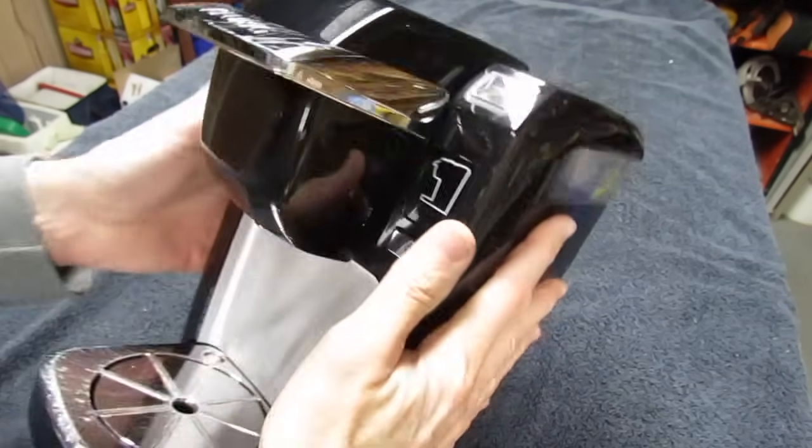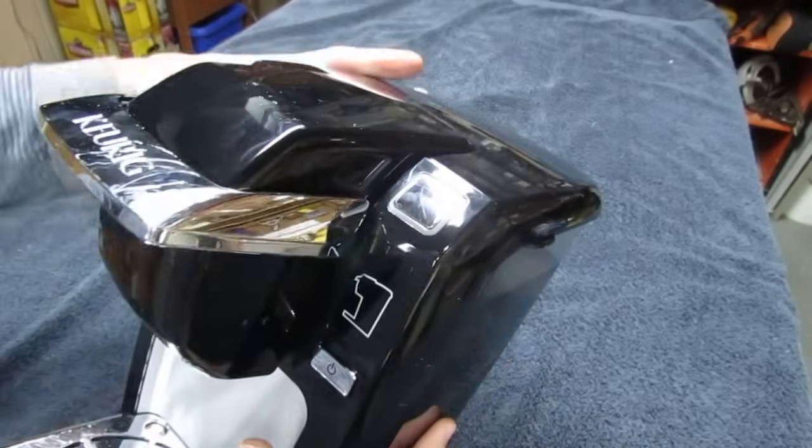Now I'll show you how to fix it permanently so this doesn't plug up again. First, take it over to the sink and tip it over and drain out any water that may be in it.